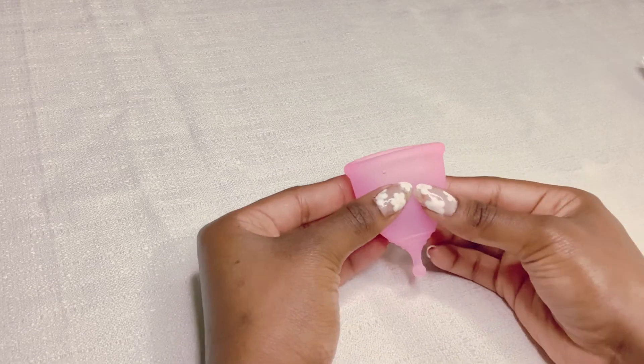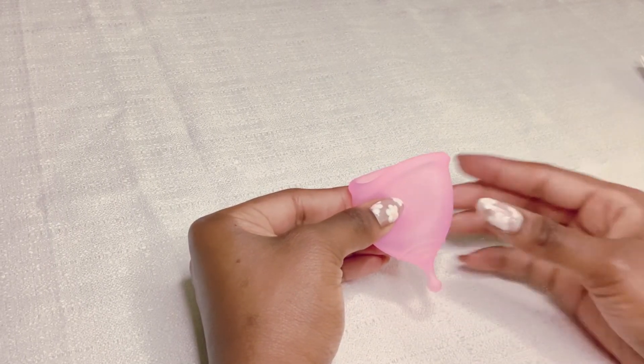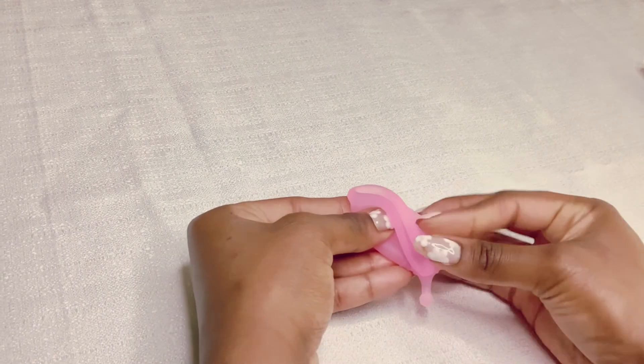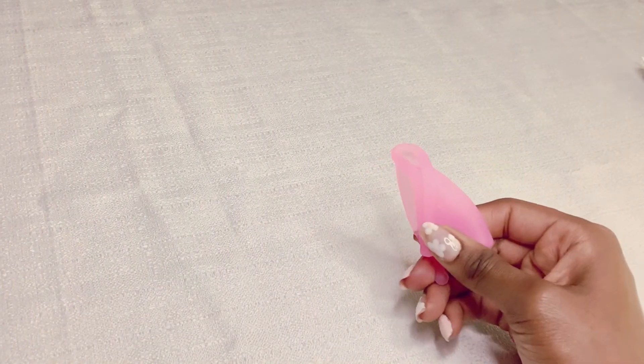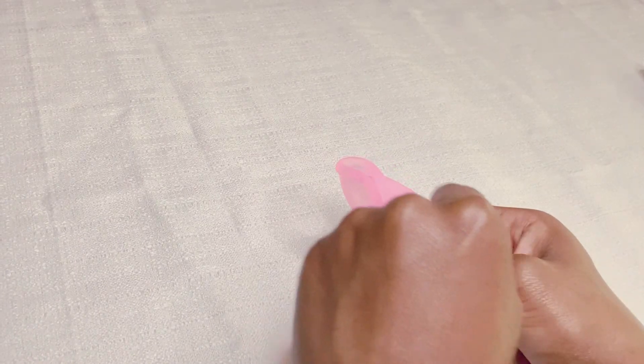Next, we have the triangle fold. So if the punch down fold doesn't create a small enough point of insertion, then we recommend using the triangle fold. To do the triangle fold, you squeeze the cup to make it flat, then take one corner and bring it all the way down to the base of the cup. Then to pop this open after you insert it, you push on the created fold and it should pop open.